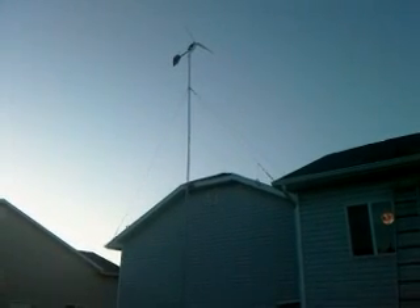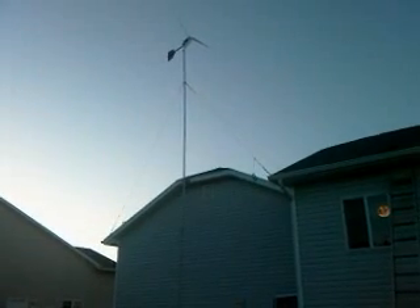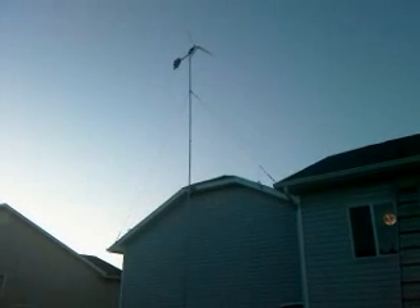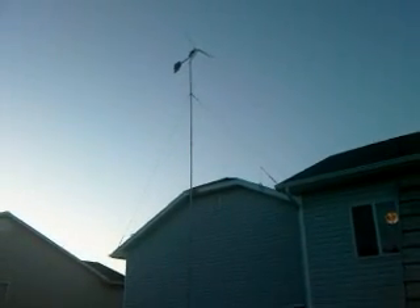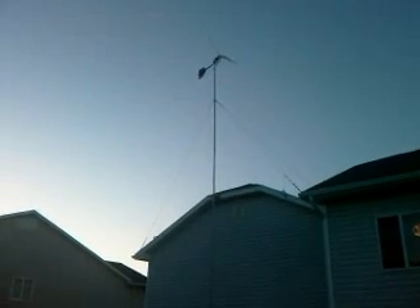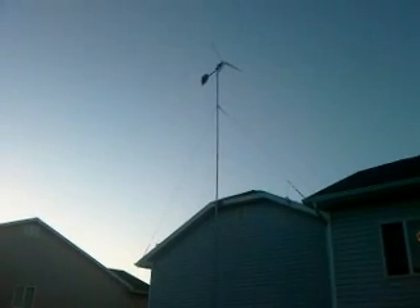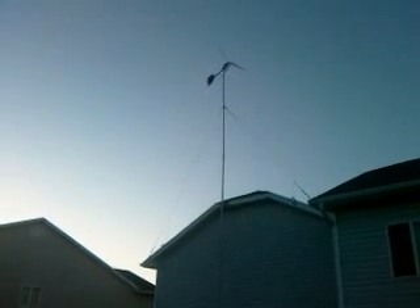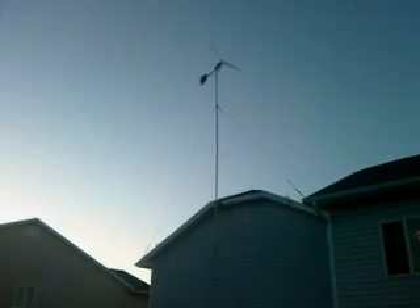This is my backyard wind turbine. It's made with an Amatec 38-volt DC motor and blades made out of 6-inch Schedule 40 PVC pipe. It's got a 4-inch Schedule 40 shroud covering the motor, and a tail and mount that I bought from a guy on eBay.